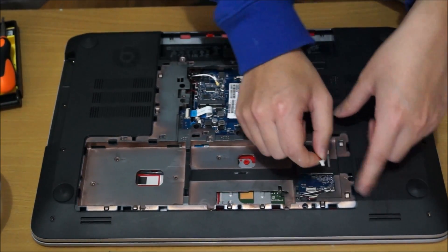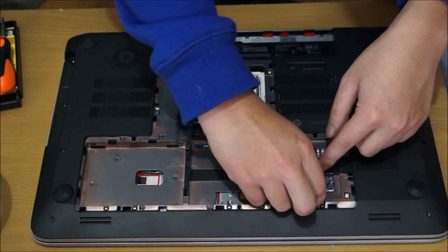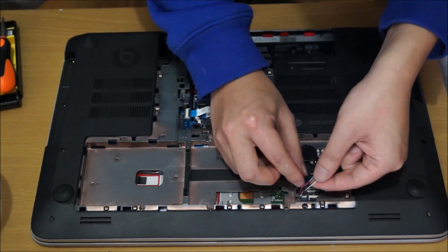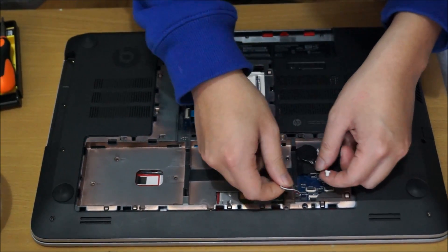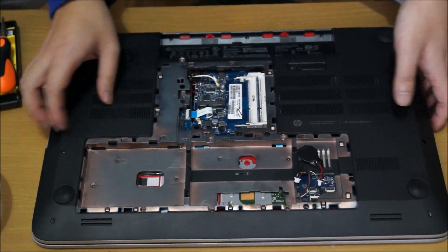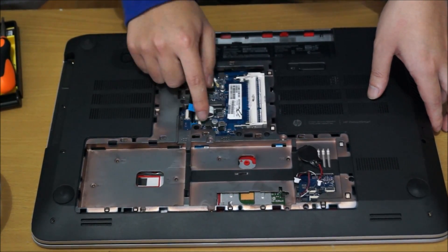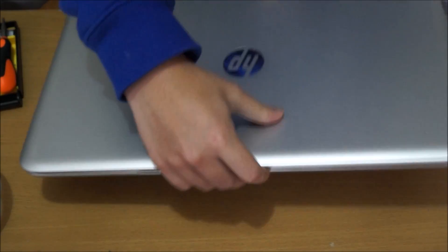You also need to remove all your cables. That's your BIOS cable, and now I'm removing the speaker cable. This is your front, left, and right speaker. You also need to remove this — this is your DVD drive connector. And I also forgot to remove the subwoofer cable.